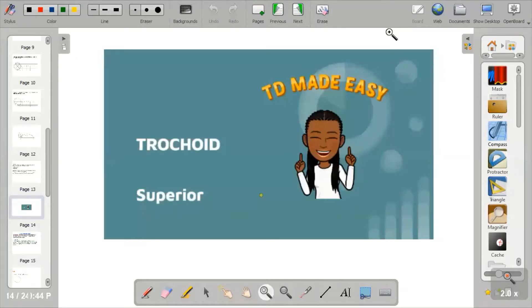Hi guys, welcome to my channel on CD Made Easy. Today we'll be looking at a topic called Superior Trochoid. If you're new on this channel, please click on the subscribe button and turn on your notifications so that you can easily get notified when I release a new video.